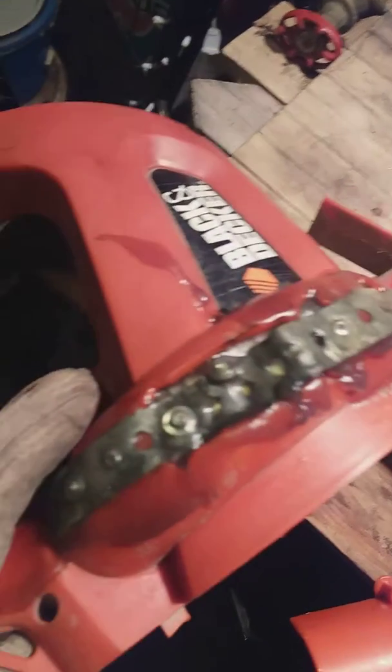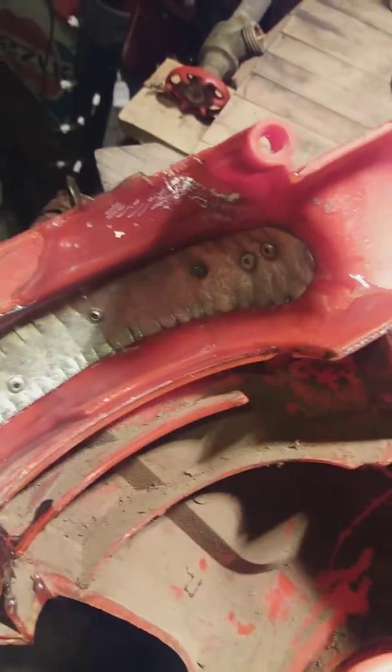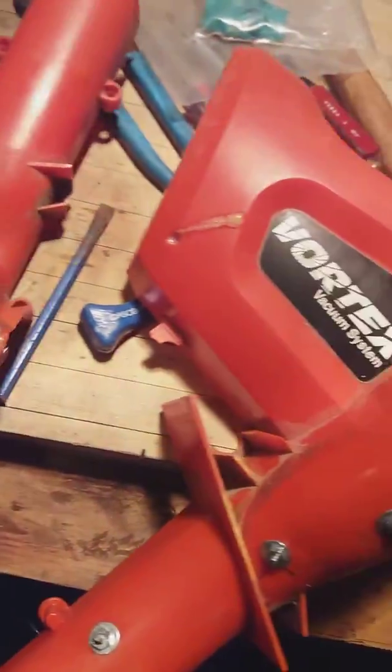This one was repaired with fiberglass resin and sheet metal stripping and pop rivets, and you can see it's quite messy. This side had a crack.